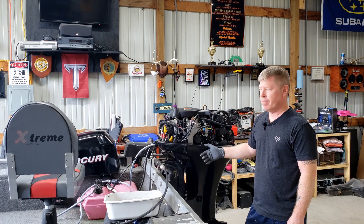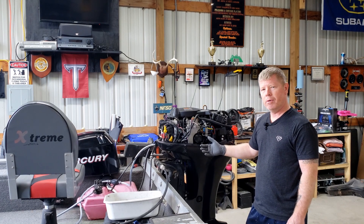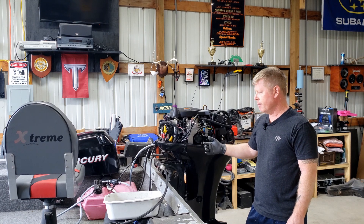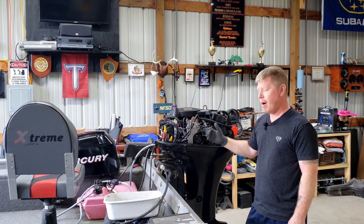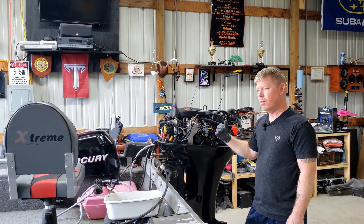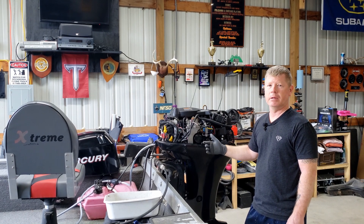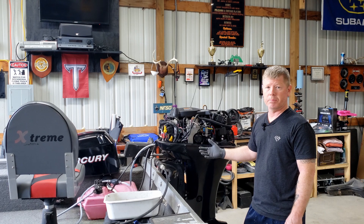This is a Mercury 40, and with the age of the boat and motor, each time the primer bulb was used it was already degraded inside. So it was sending pieces of rubber into the fuel system, which likely impacted its ability to run the way it's supposed to.